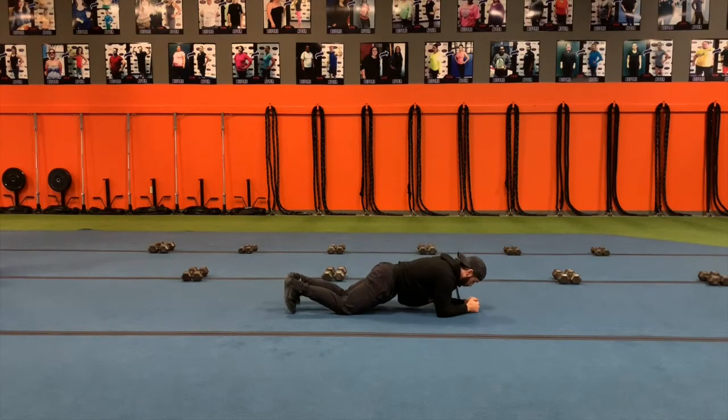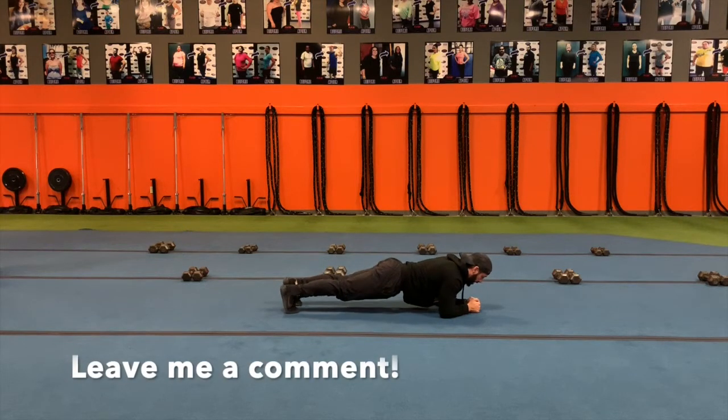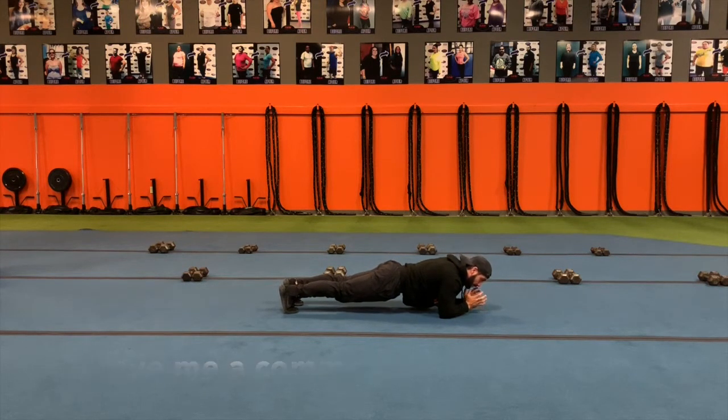First, we get into a low plank position. We want to have our chest above our forearms and we want to have our whole body as straight as possible on a flat line — not dropping the hips, not keeping the hips up, as straight as you can. Once you're in that position, you're going to fight to stay in that position regardless of when you move your legs.